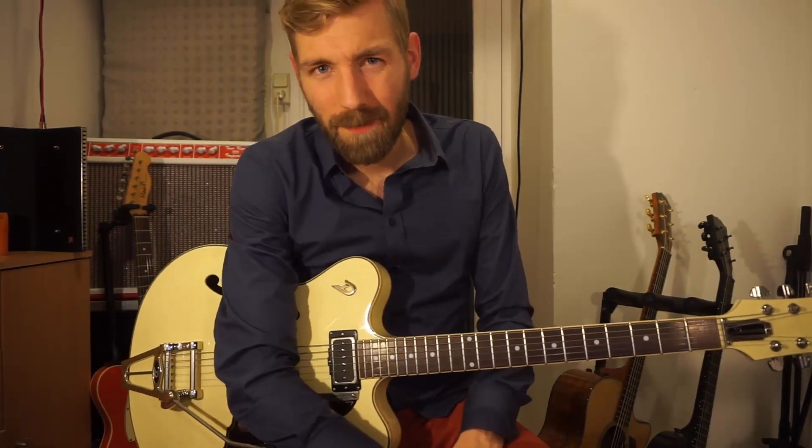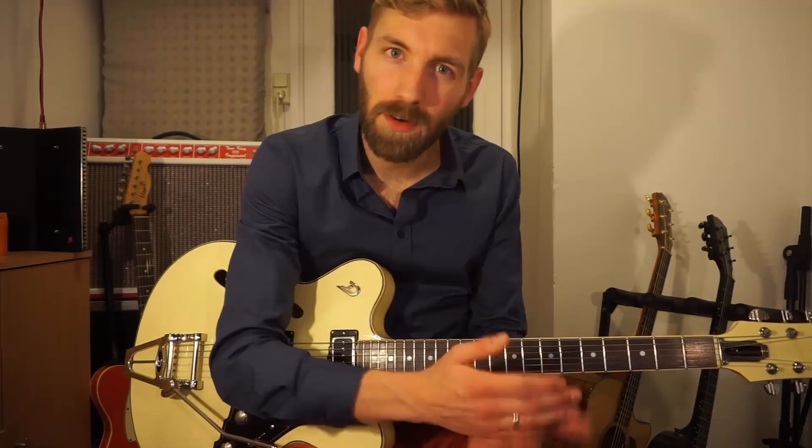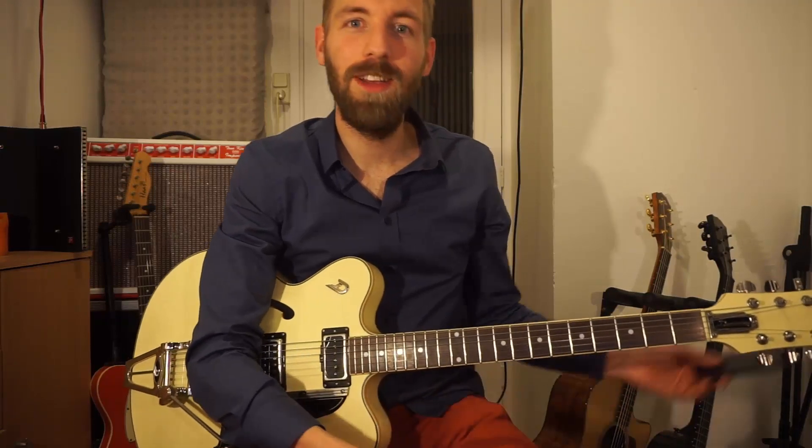Well, that's the lick. I hope you enjoyed it. Please practice it on a backing track, or your own backing track, or on chords, or on a rhythm — so you will really learn this part. Good luck.